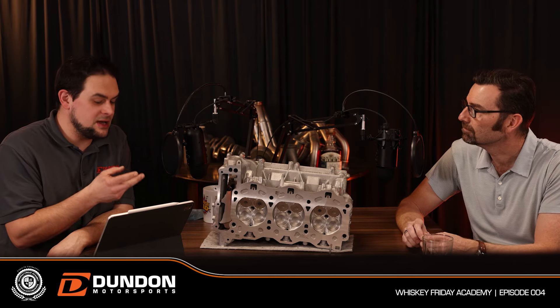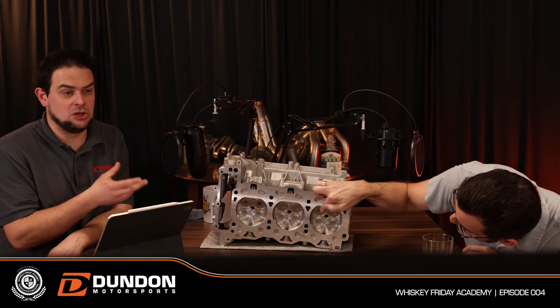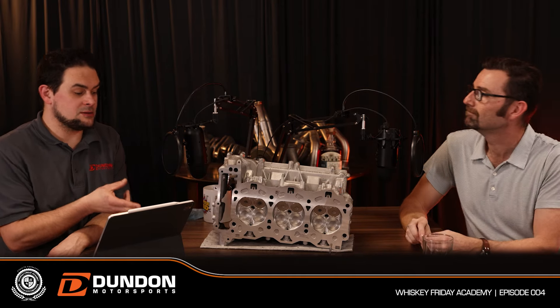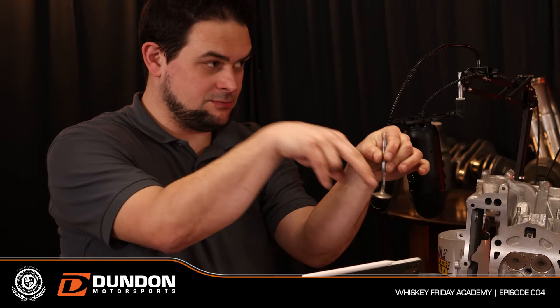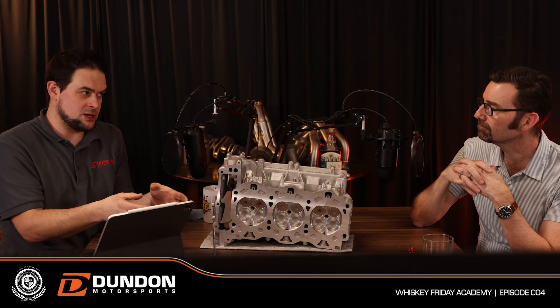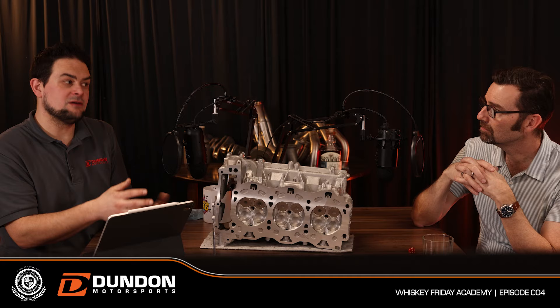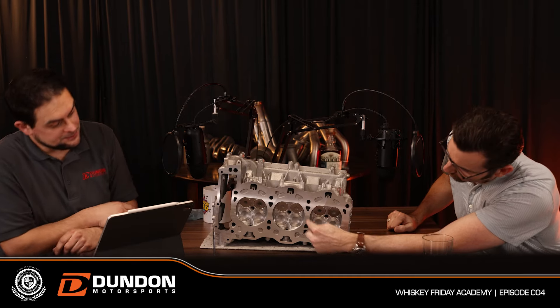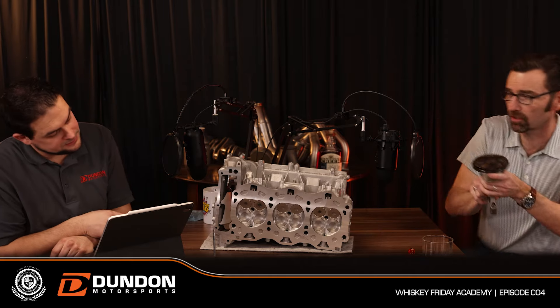Generally — not always — two smaller valves in a cylinder will have more open area than one large valve. Two circles of that size have more combined surface area than one, so more air can flow past them. Three valves have more than two, if packaged correctly, because you're working within a circular bore.